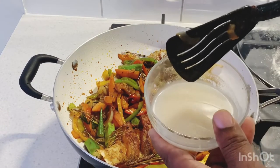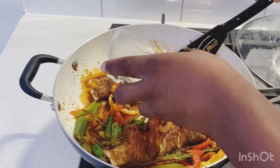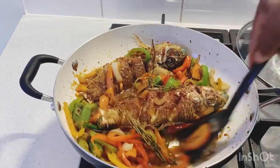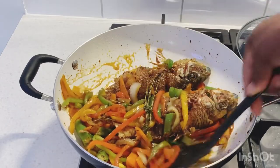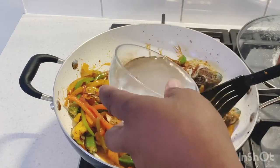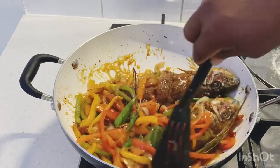Now I'm adding one teaspoon of all-purpose flour — add a little bit on one side first so it doesn't get lumpy or thicken too much, then a little bit in the middle, and mix it right in the pot straight away. Then the other side. Now we're gonna add about half a cup of water — not too much. Get everything turning around in the pot, getting all that juice over the fish.